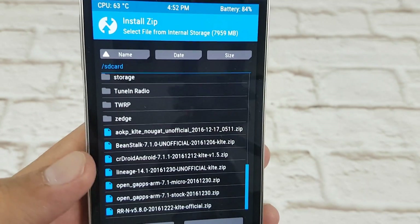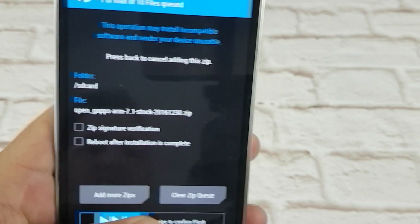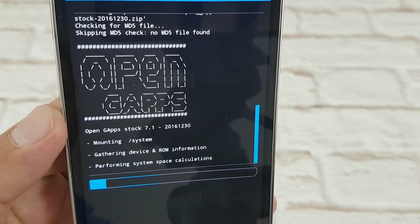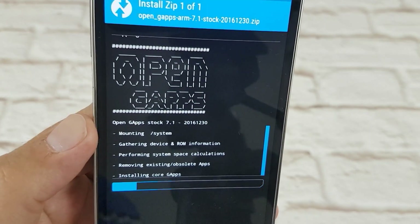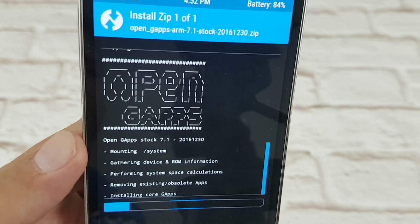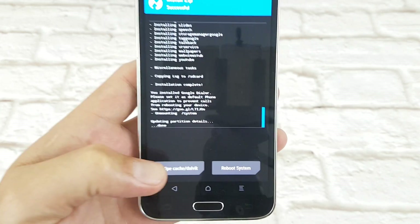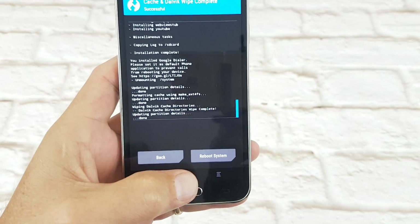Now I'm going to quickly wipe Dalvik cache again, back to home. Choose Install and I'm going to install OpenGApps ARM 7.1 Stock. Swipe right - there we go, OpenGApps 7.1. This actually takes longer to flash than the ROM - this file is larger than the ROM file. I'll pause the video again and come back when it's nearly finished. There you can see the GApps has flashed, everything's done. I'm just going to wipe Dalvik cache again, done. Going home.